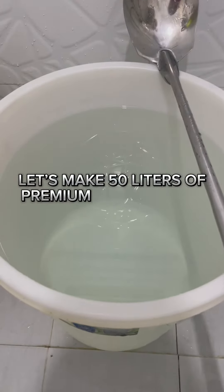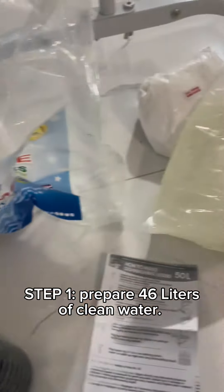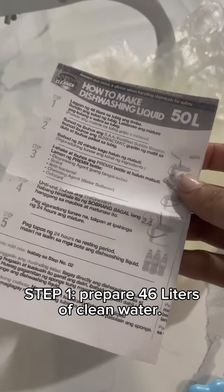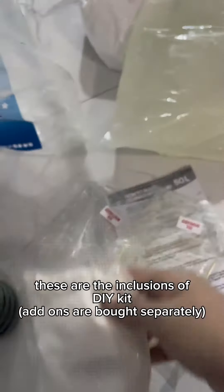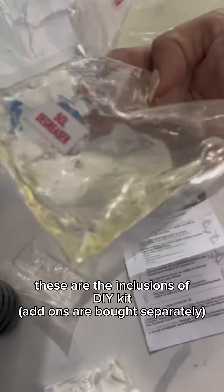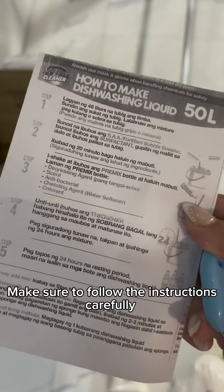Let's make 50 liters of premium dishwashing liquid. Step 1: Prepare 46 liters of clean water. These are the inclusions of the DIY kit. Add-ons are bought separately. Make sure to follow the instructions carefully.